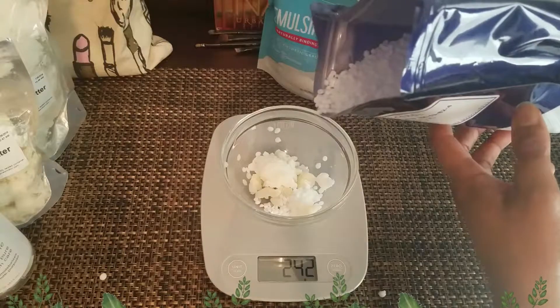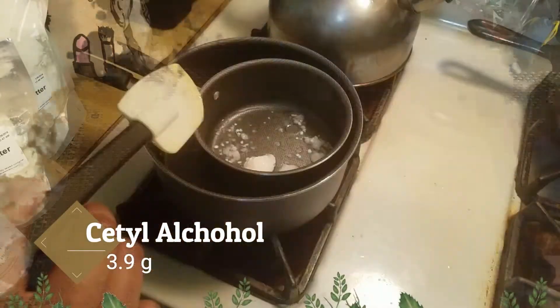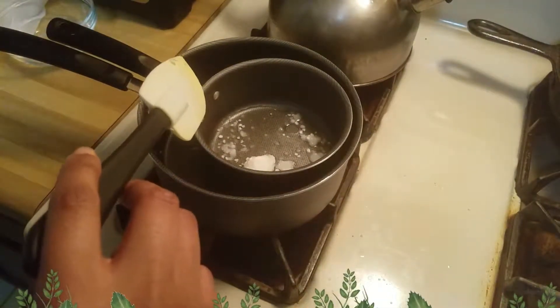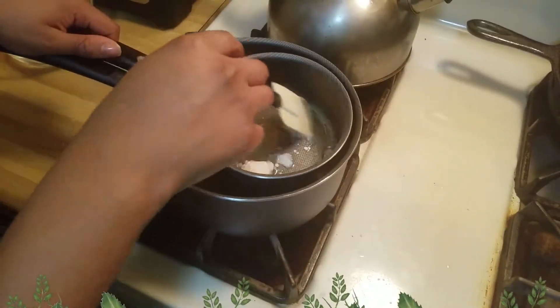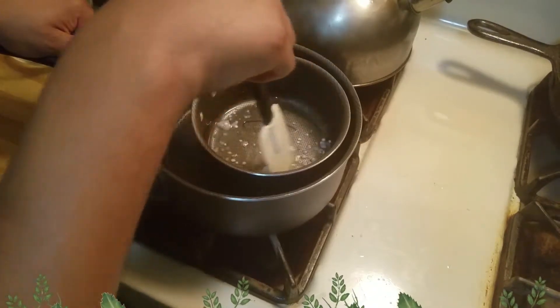Just adding the cetyl alcohol, and then I'm gonna melt everything together. You already know this if you've been watching for a while — we melt it in my double boiler pots. Those are only for skincare experiments, not for cooking food.